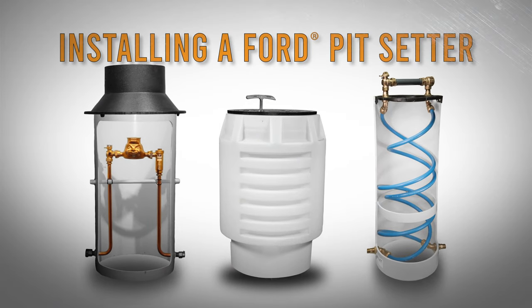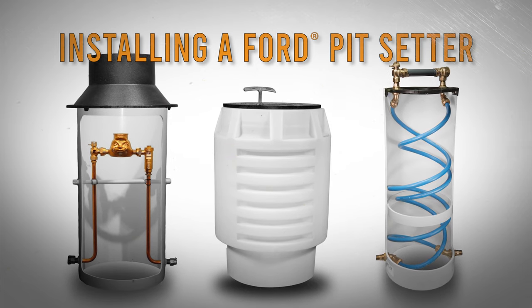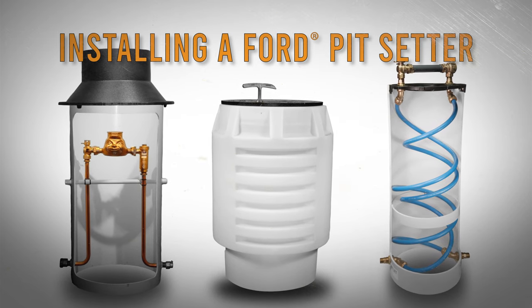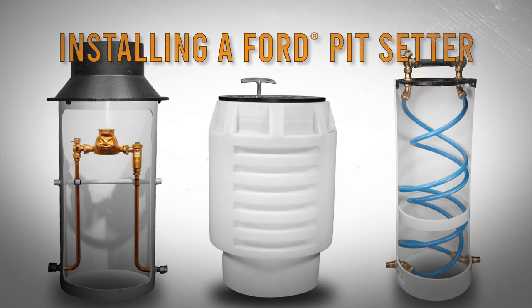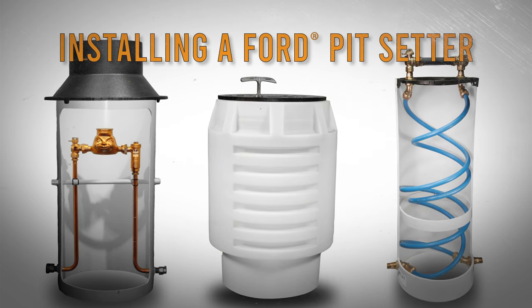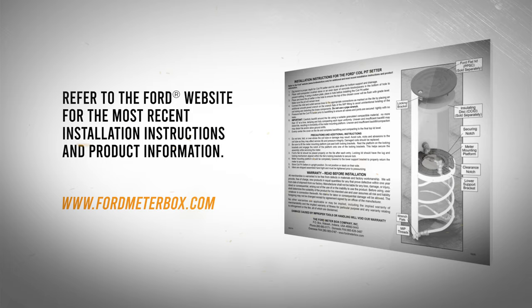Ford's water meter pits are one of the most popular ways to install meters outdoors in cold climates. Whether you choose Ford's standard pit setter, the adjustable pit setter, or the coil pit setter, you can be confident your meter will be protected. Before any installation, refer to the instructions packaged with your Ford product.